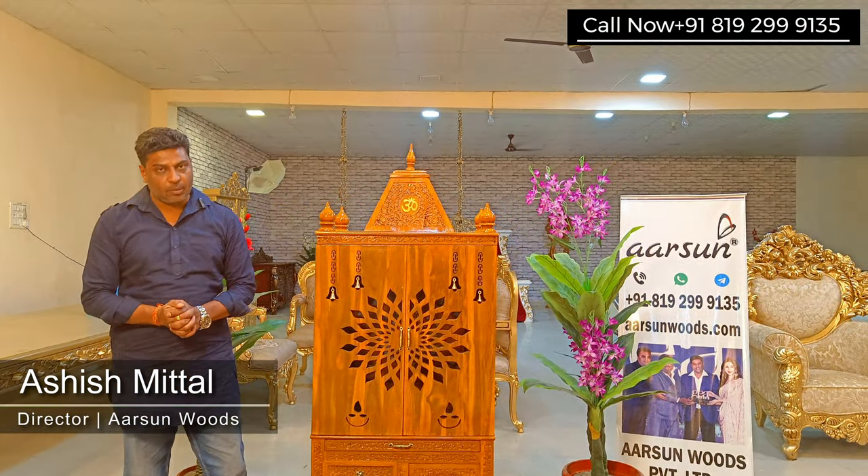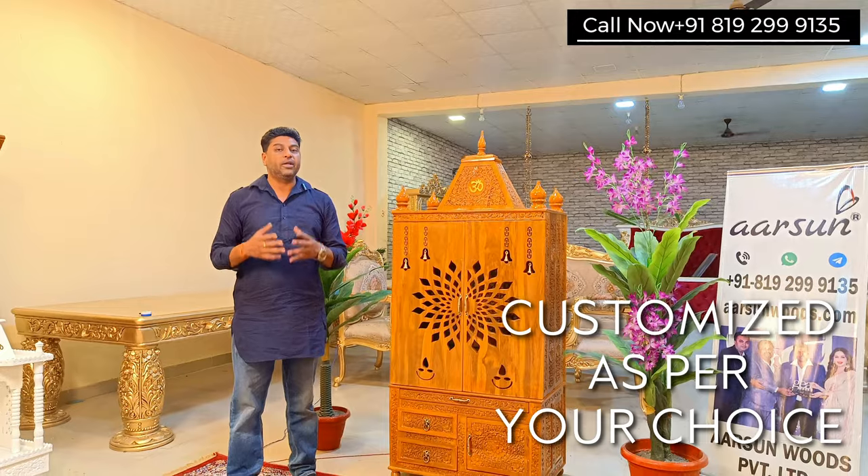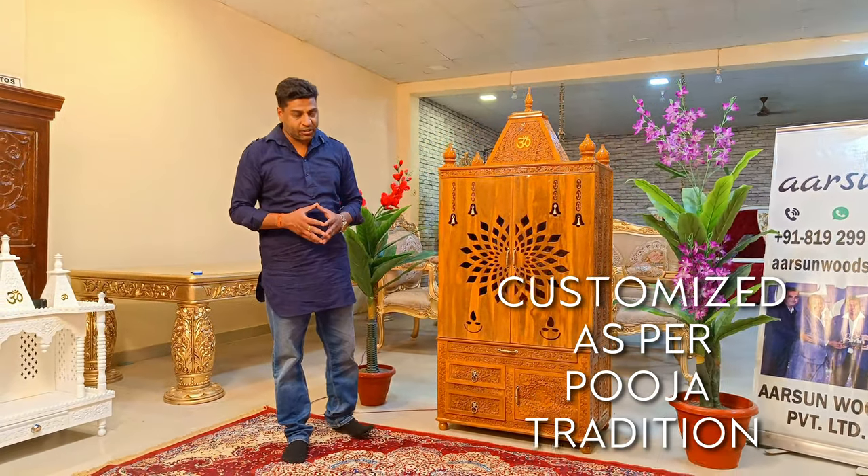Namaskar, Ashish Mittal from Arson Woods. We make home temples and temples that are customized as per your requirement, your choice and your puja traditions.